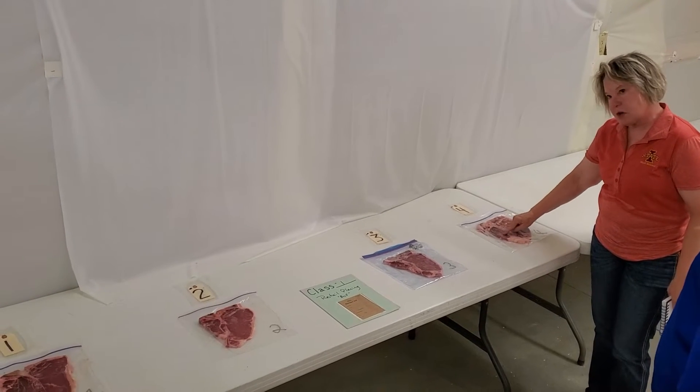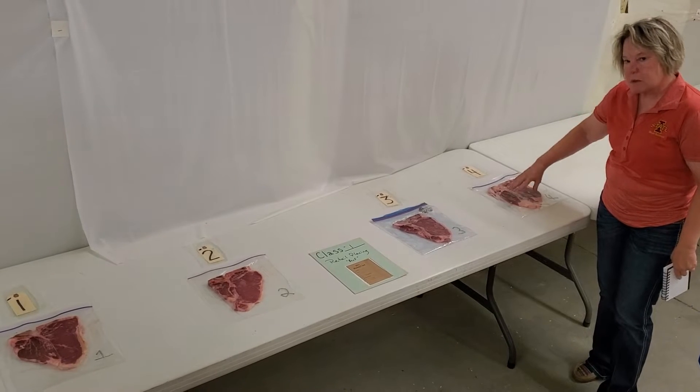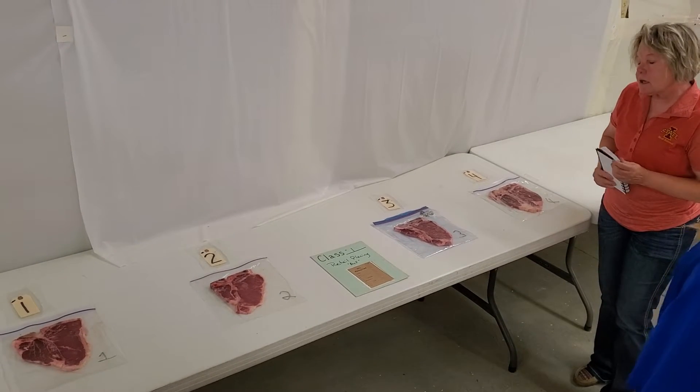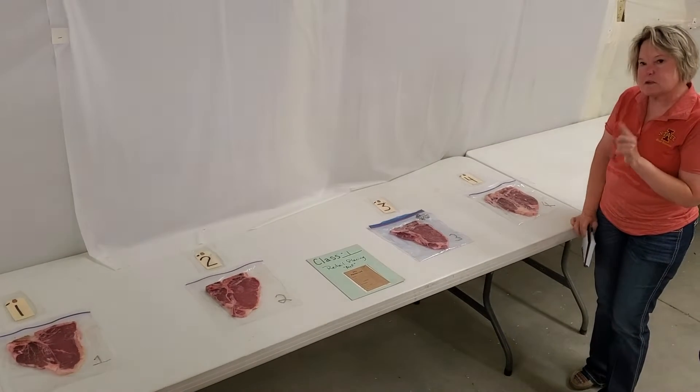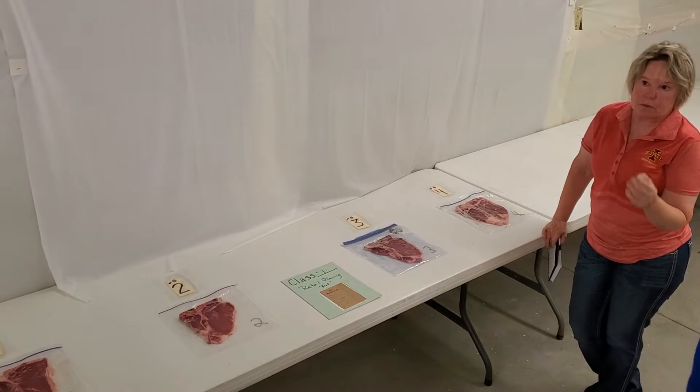We've got our psoas major with a lumbar vertebra, so that makes them a porterhouse steak. Cutability is important, but remember in beef that marbling is so darn important.